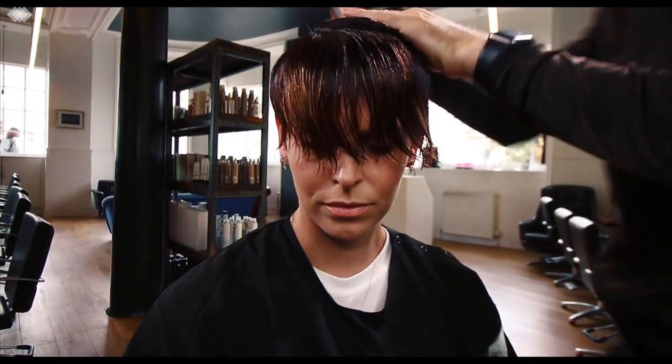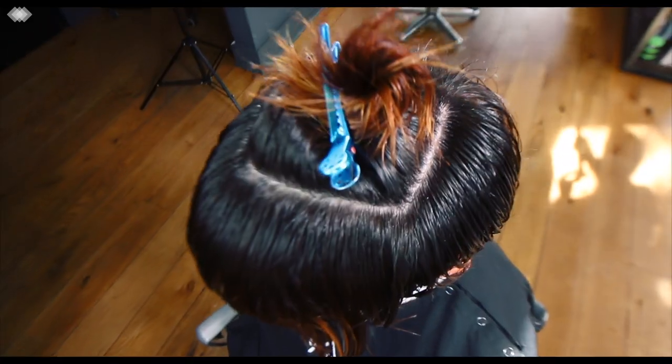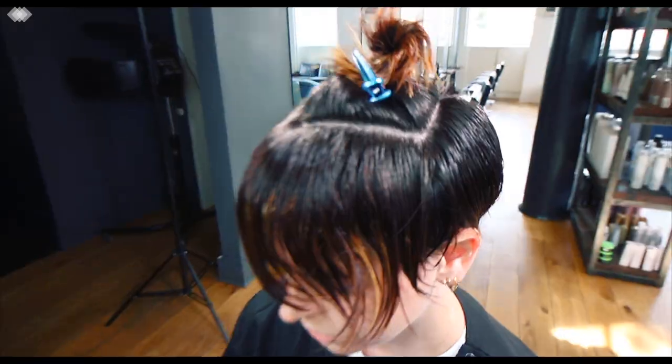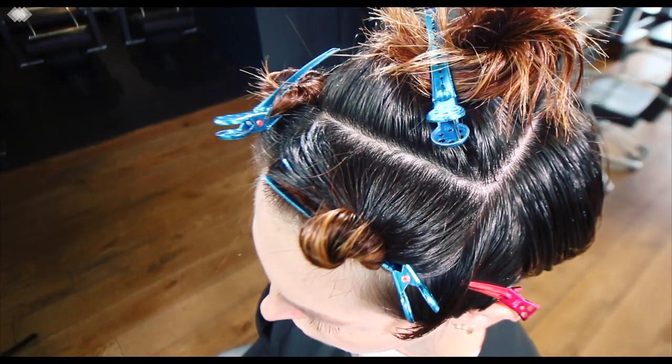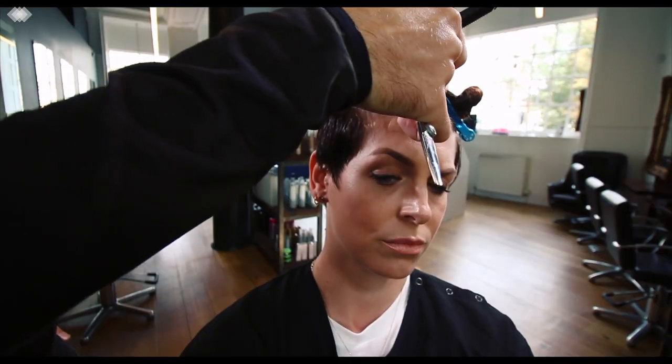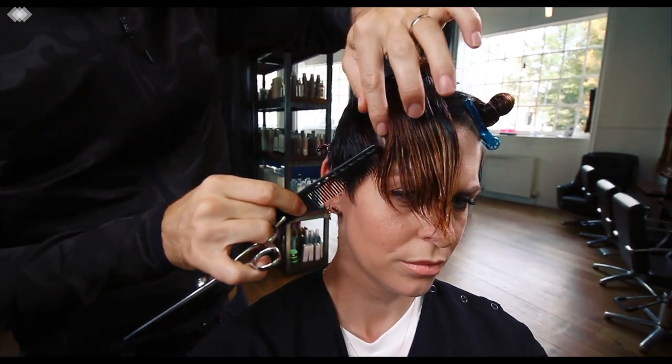We are going to be working here on short thick hair. Previously I've cut this hair from long to short, so you might want to pause this video, go and check out the long to short tutorial I did — linked above — and then come back and check out how we develop the haircut and how we evolve it to the next style.